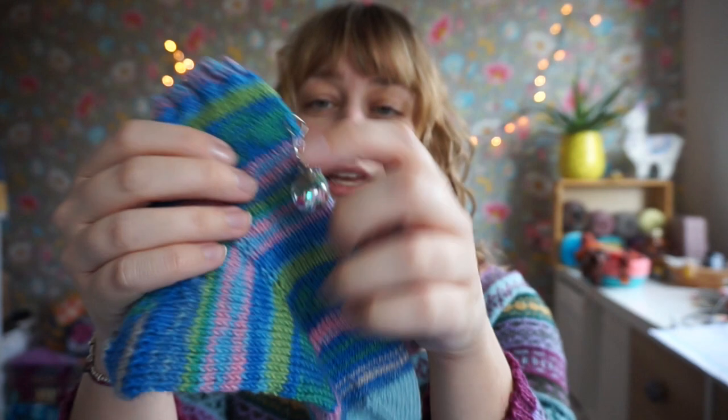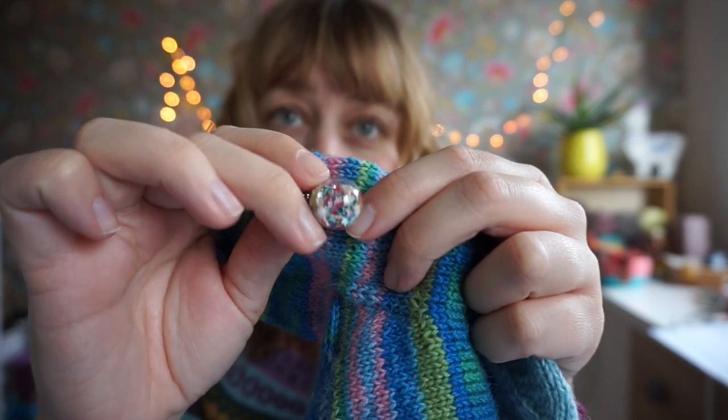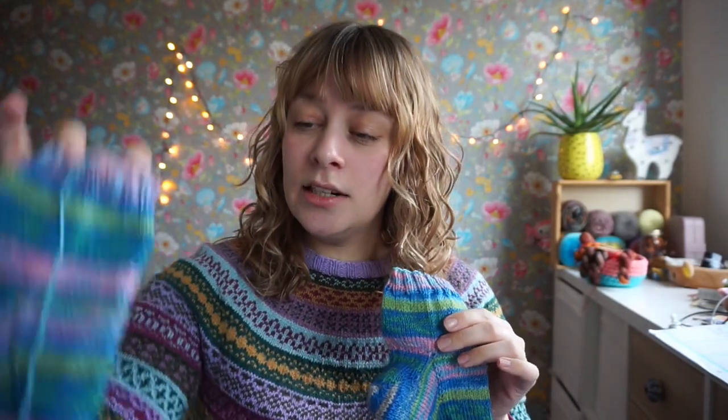My next finished object — I haven't blocked them yet so they don't look as neat. They are my toe-up gusset heel socks. Last week I had finished the first sock up until a certain point, using this little sparkly bauble progress keeper I got from Undercover Otter. Within 24 hours after finishing the first sock, I had finished the second sock as well. I was editing the tutorial videos and just knitting on the sock while watching — it's one of my favorite things to do.